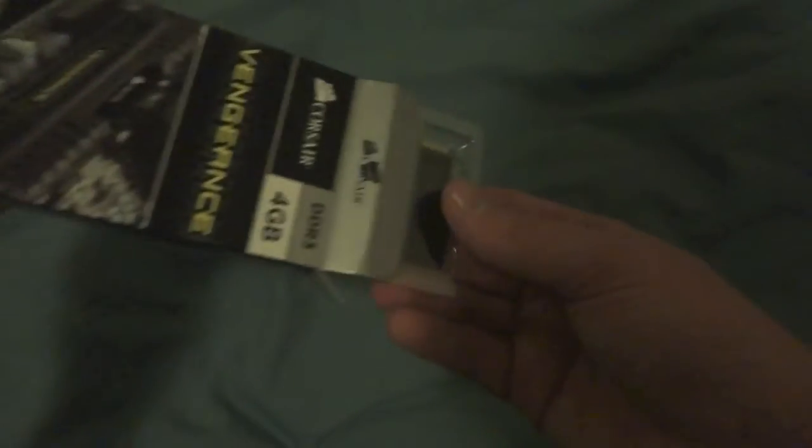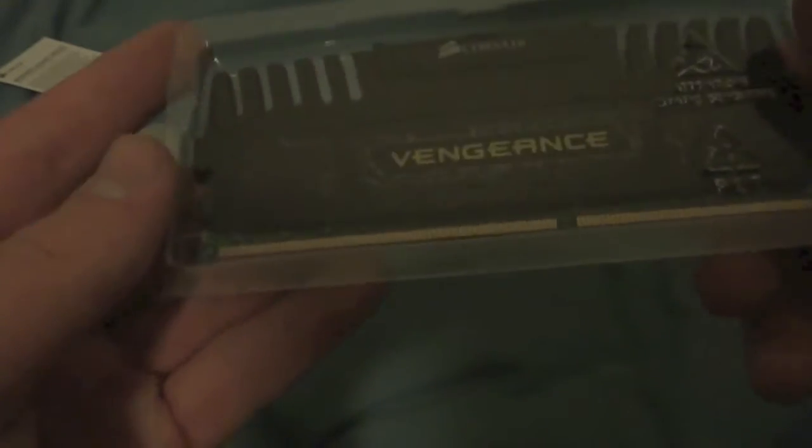There's a little tab — open it up and tip it up. So we have a warranty against defects, and there's the actual RAM. So that's what it looks like, pretty cool, looks nice. Should look good in my new system that I'm building.